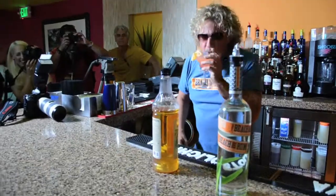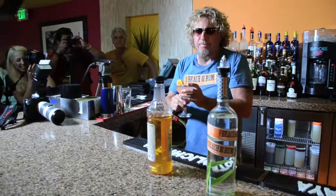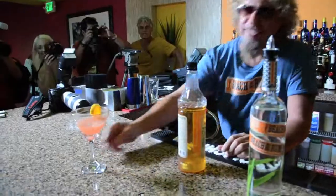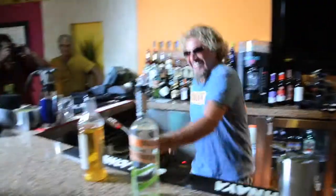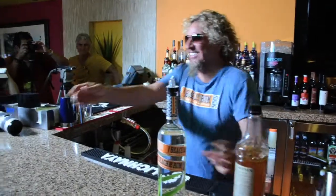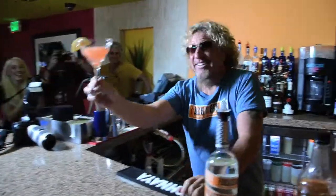Let's see what that tastes like. That's delicious. Can you hold it up one more time? Let me hold it up and then you guys can sip on that. I'm telling you, that's good.